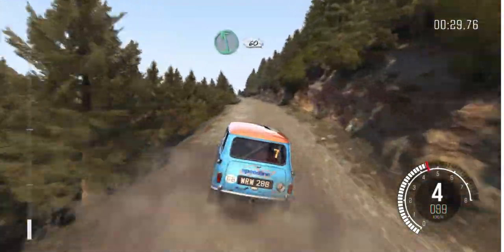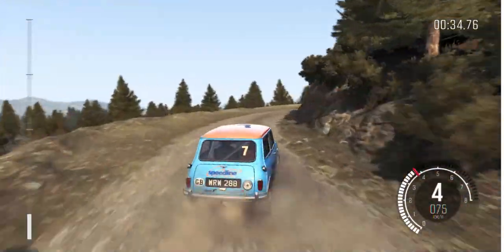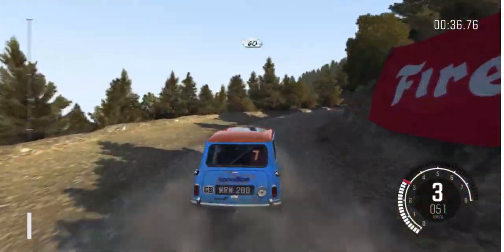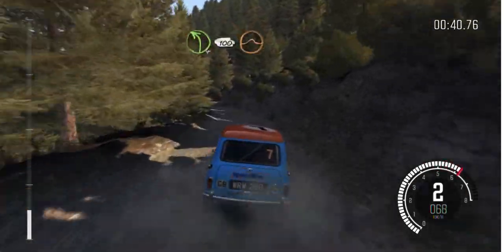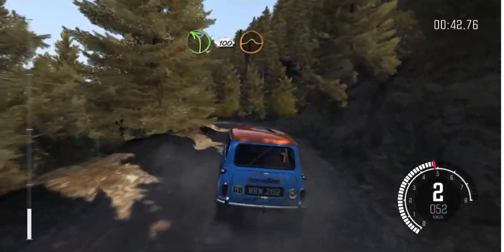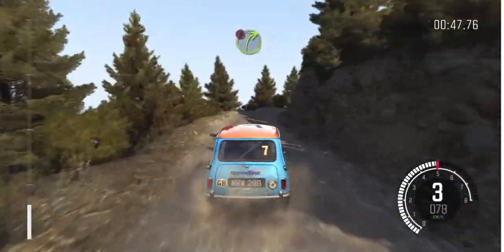Left 6, 60. Right 2 continues for 100. Left 4 long, 100 over crest jump, maybe. Caution right 3 half long, narrows.